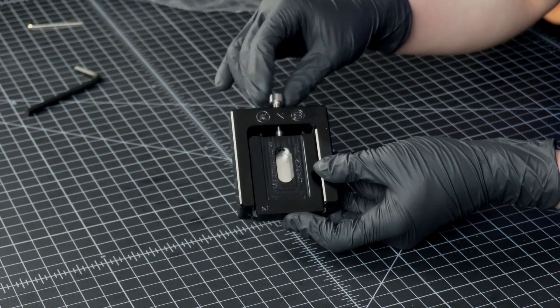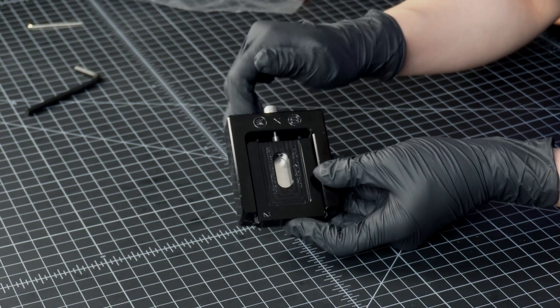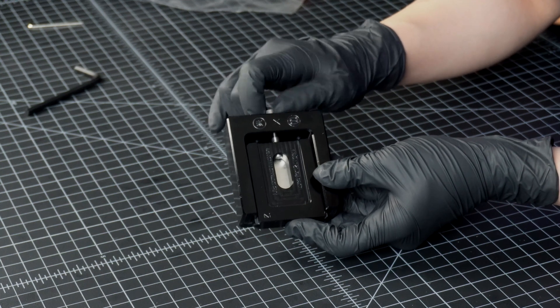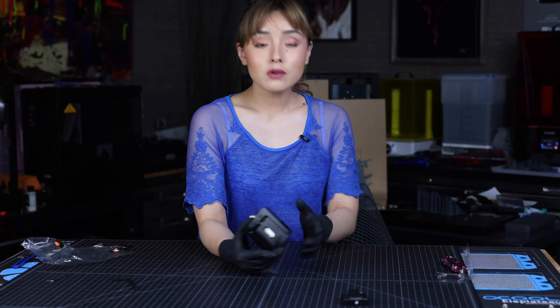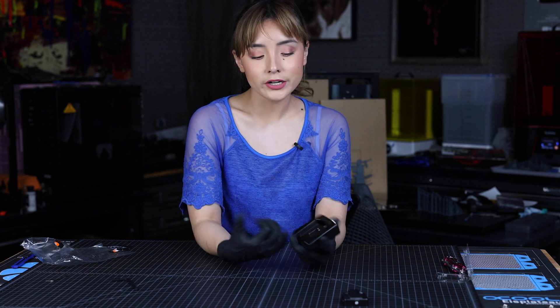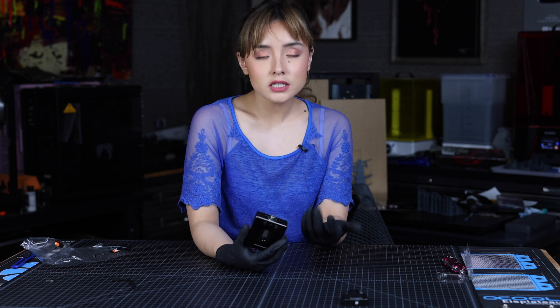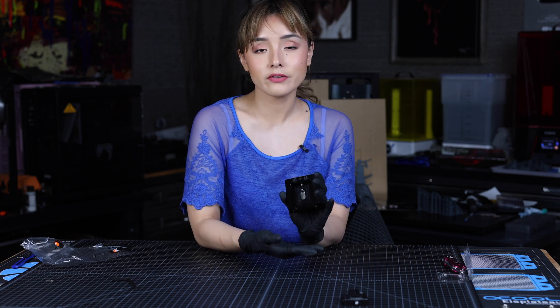We're going to screw it in. You're going to want to screw it in firmly but not tightly — so just a little bit right there. Now what we want to do is loosen up the adhesive by putting heat down to it. You could use a hair blow dryer or a heat gun, but we're going to do it the way they did in EK's video and place it in an oven at 155 degrees Fahrenheit for half an hour.